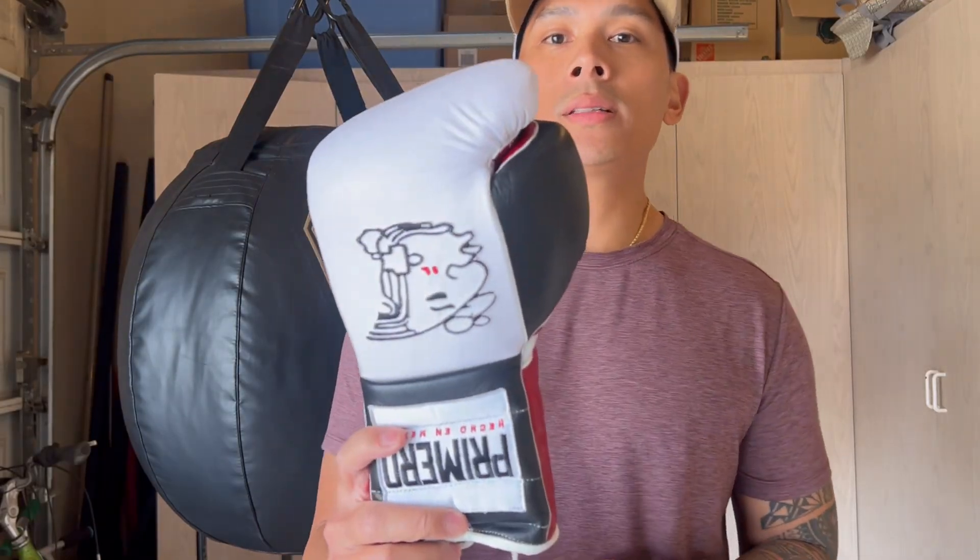The gloves are made of full genuine cowhide leather on the exterior with welted seams for added durability. They utilize a latex foam padding over the knuckle area that has a medium to soft density, which we'll discuss in more detail in a second.